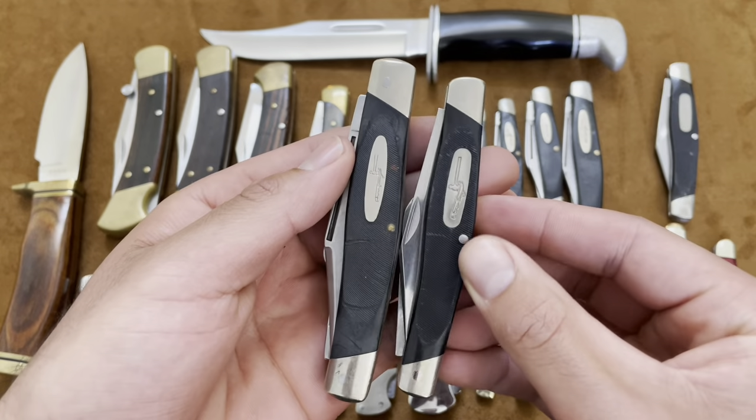There are other knives in the 300 series — there's a Buck 311 that's a trapper, a Buck 313 that I believe is a bird knife, and a Buck 317 the Trailblazer, which is like a big folding knife. I still haven't found those, but hopefully in the future.